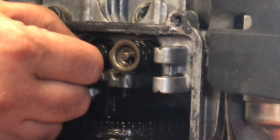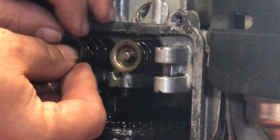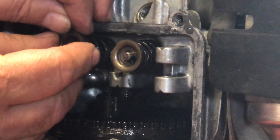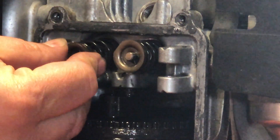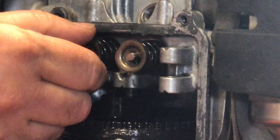Simply reassemble your exhaust valve spring and retainer on the exhaust side. Remember to turn it a few turns to make sure it's fully seated on the valve. These are relatively easy to install by hand — no tools required.